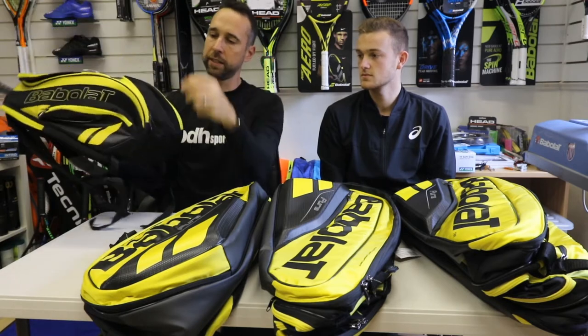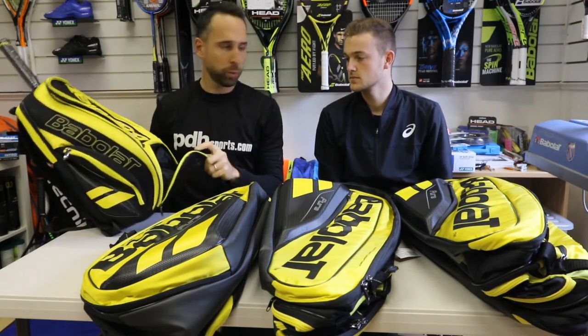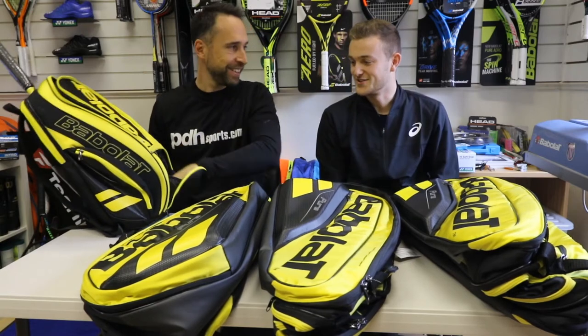Also at the bottom here — has your Wilson bag got one of these? It does, yeah.